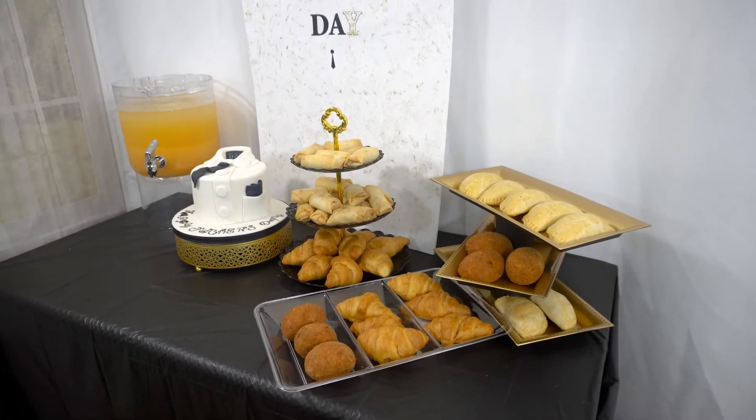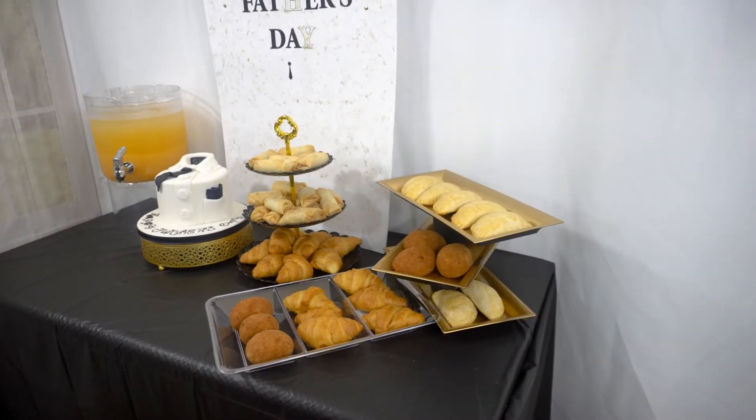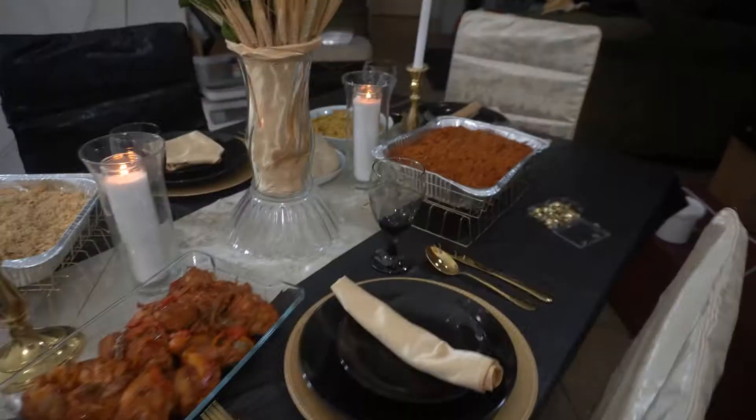In this video I'm going to show you how I made my father's day dinner brunch and the dessert table.